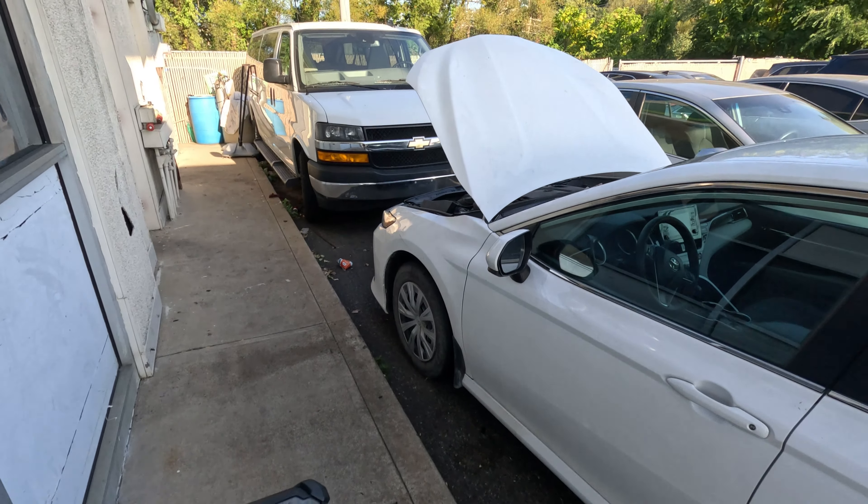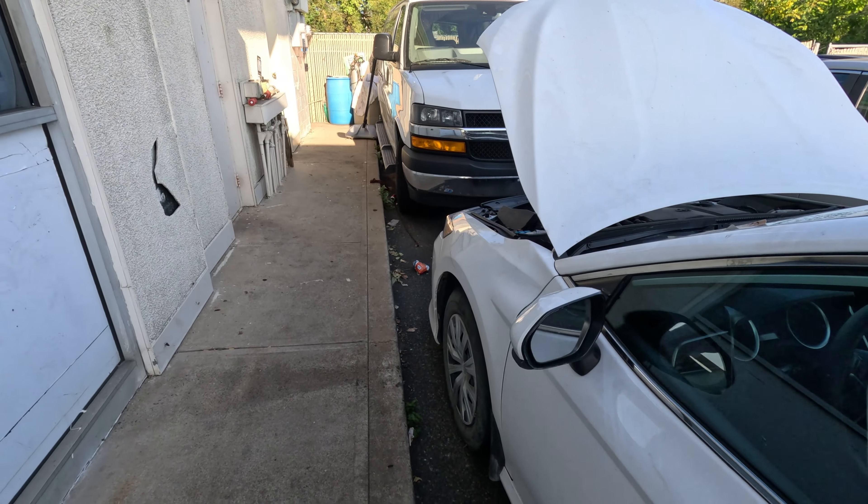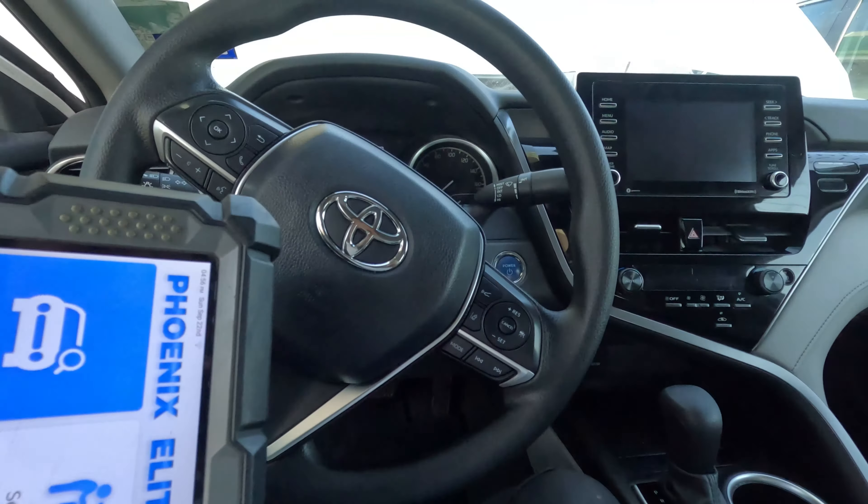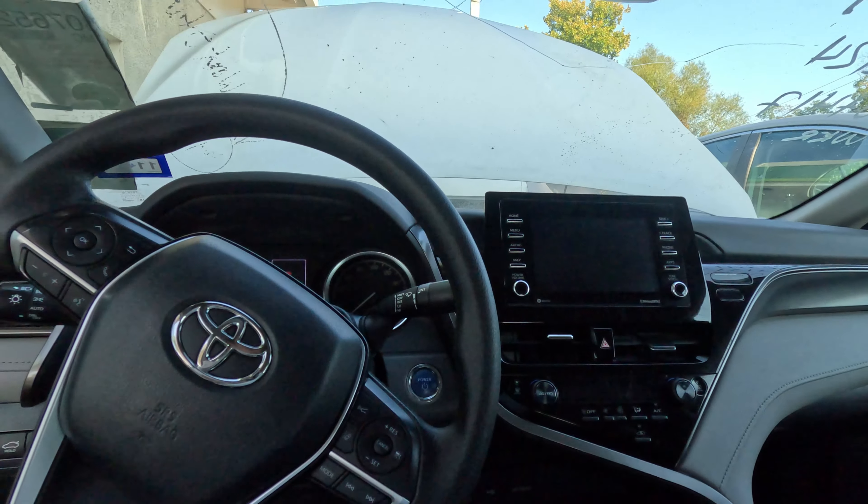All right, we got here a 2023 Toyota Camry, it's a hybrid, it's from the auction. Customer complaint is it doesn't start, so let's see what we got here.